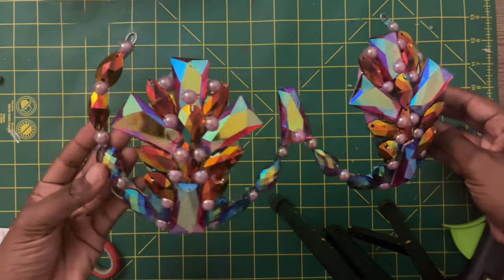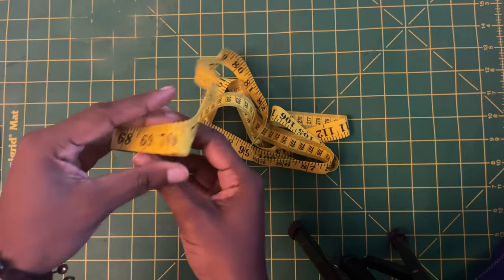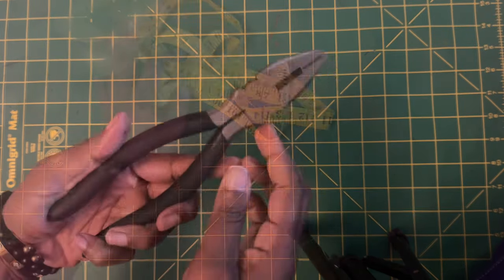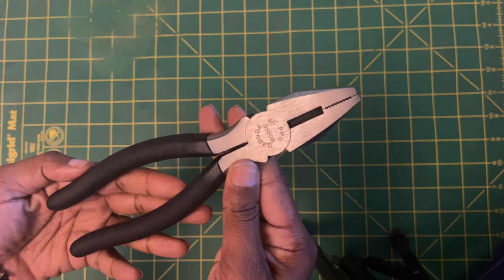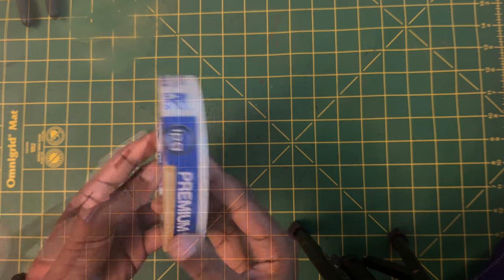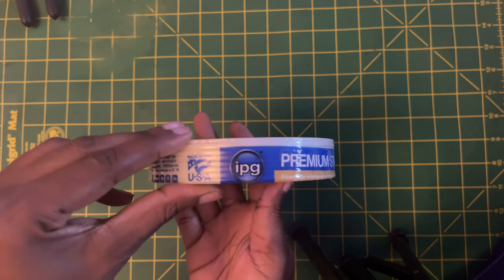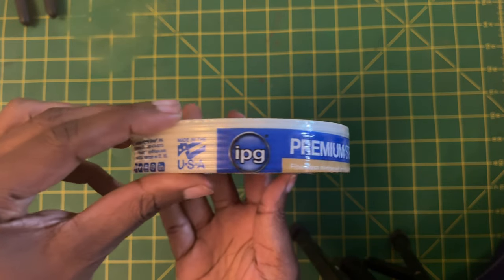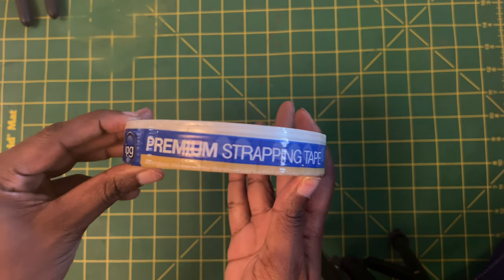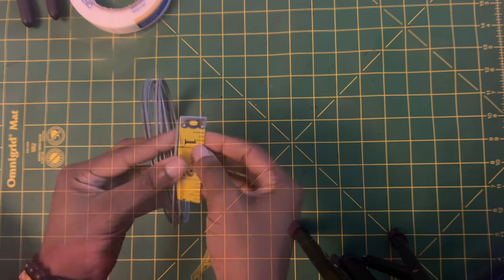First off, for materials you're going to need a measuring tape. Secondly, you will need your alignment pliers or cutting pliers as most people like to refer to them. Then you will need your premium strapping tape. I will have links in the description where you can get these items — I've got most of them from Amazon or local hardware supply stores.